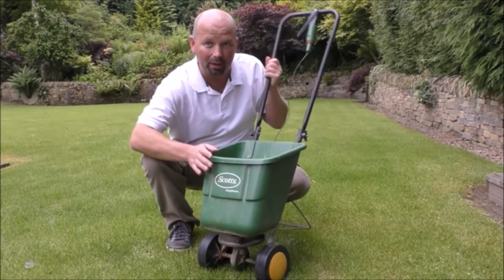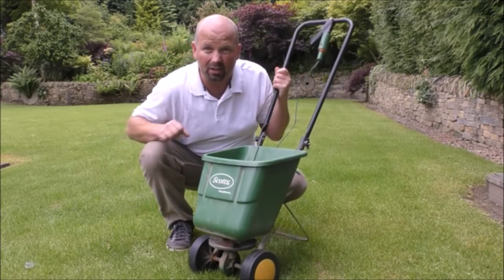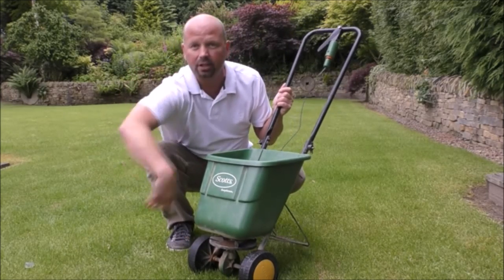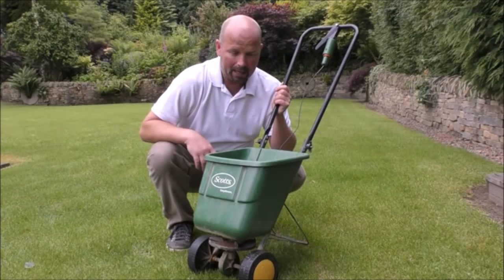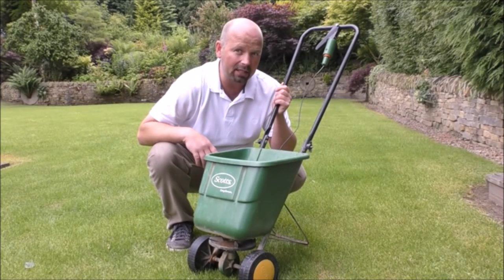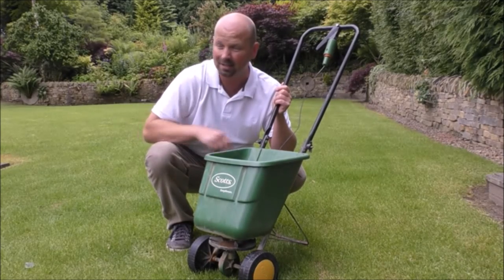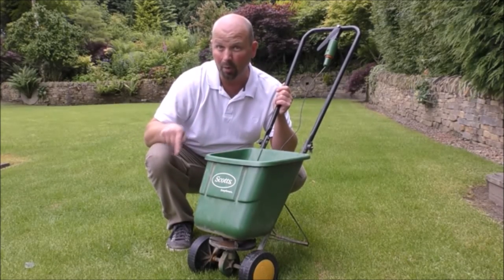I'm going to be spreading it with one of these fellas, which is basically just a push-along spreader. As you push it, there's a little thing that spins around and chucks it out in all directions. I'll give it seven days and we'll come back and see how much greener the grass is, because it should be a hell of a lot better than this.